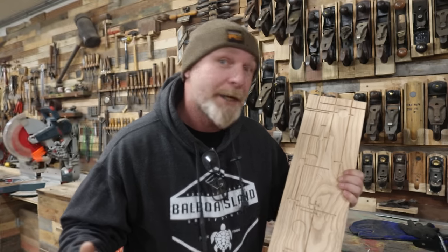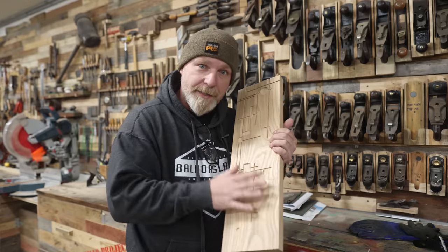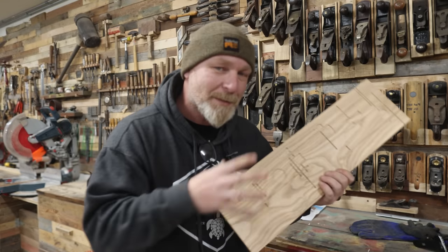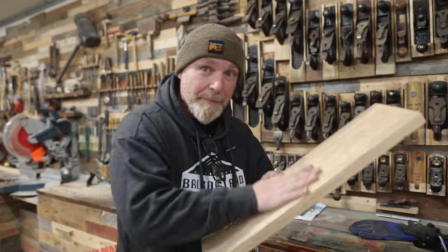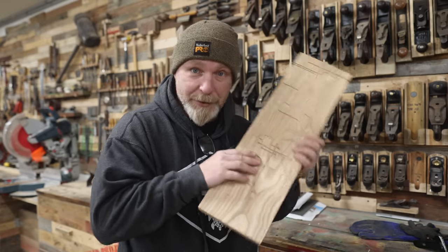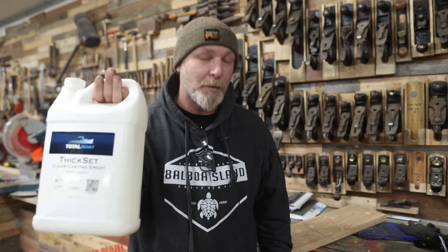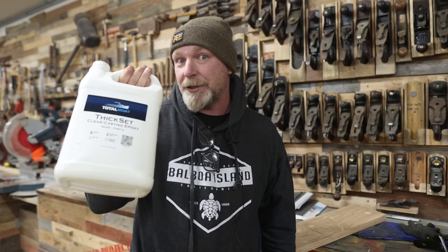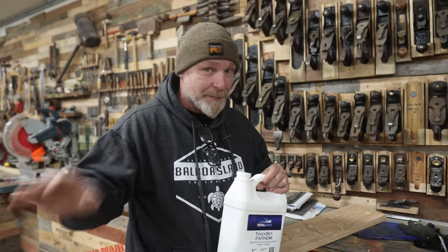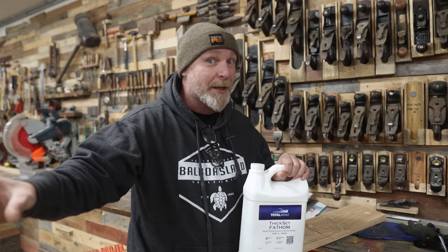She wants LEDs coming through the wood panels, which I thought was absolutely brilliant. The idea: use epoxy for that same purpose — pour it in thin, route out the back, stick the LEDs back there. If the epoxy is clear enough and thin enough, the light from the LED will shine through, giving the illusion of the pattern actually lighting up. When it comes to epoxy, Total Boat Thick Set is my go-to for pretty much everything — you can pour up to an inch thick. Fathom you can pour up to two inches thick, and I've been wanting to try Fathom ever since it came out. I'm really curious how the curing compares to regular Thick Set.